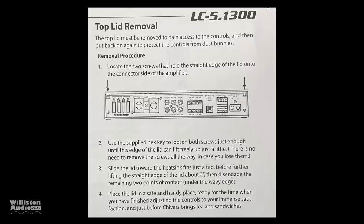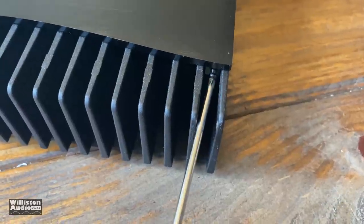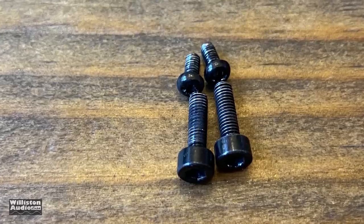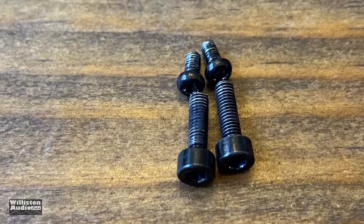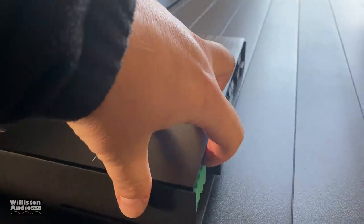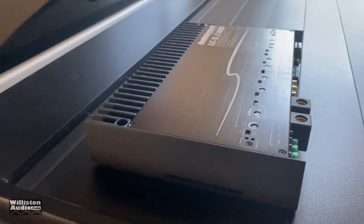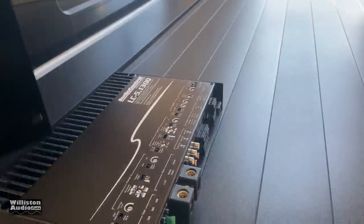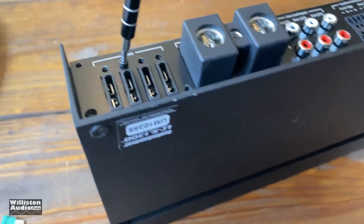Next up let's check out what's inside. Looking at top lid removal according to the instructions — it says there are two screws to remove, but there are actually four because there are two at the back as well. None of these are captive screws, which is a bummer because you'll lose them if you're not careful. Make sure you take all four off — I only took the front two and couldn't get the cover off, which is when I discovered the two additional screws on the back.